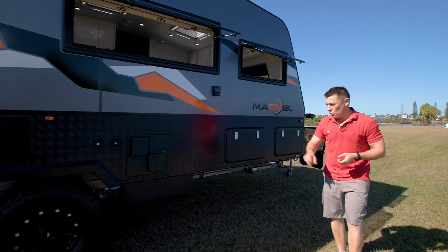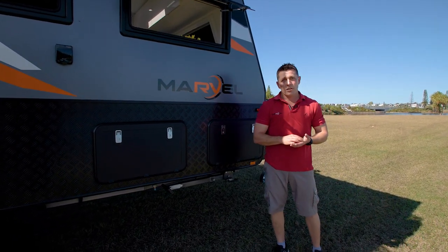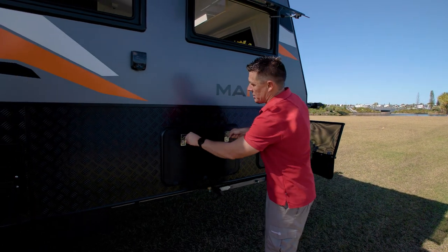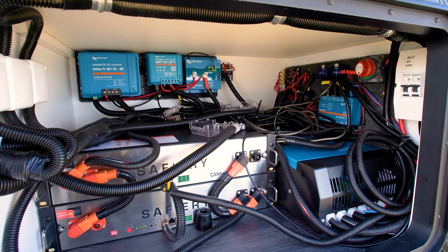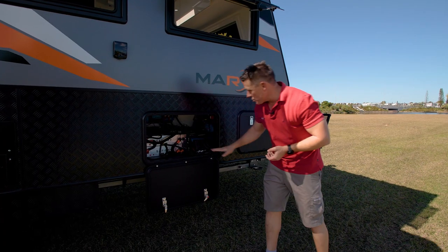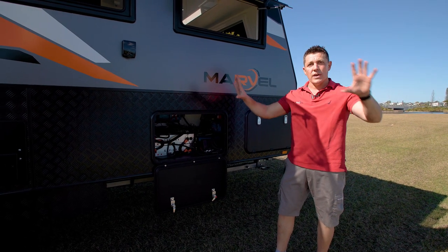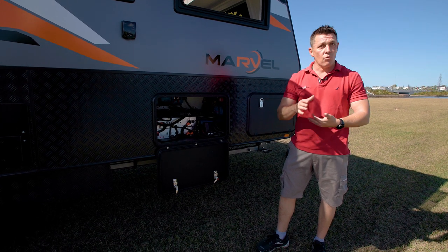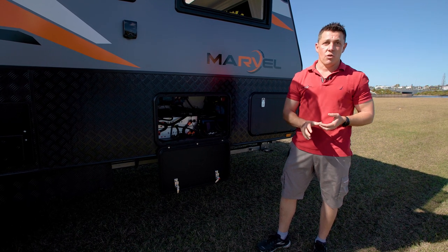It's got a 28 litre gas-electric hot water system. This is a genuine off-road van, so we've actually upgraded the management system to a 48 volt Victron step-down system. It's got 400 amps of Safari lithium batteries and 750 watts of solar. It's also got a 3000 watt combi inverter charger. So essentially this entire van will run self-sufficient off your battery management system — when you're free camping, you can run your air conditioner, the coffee machine, you can even take your hair straightener, and this will power the entire van.